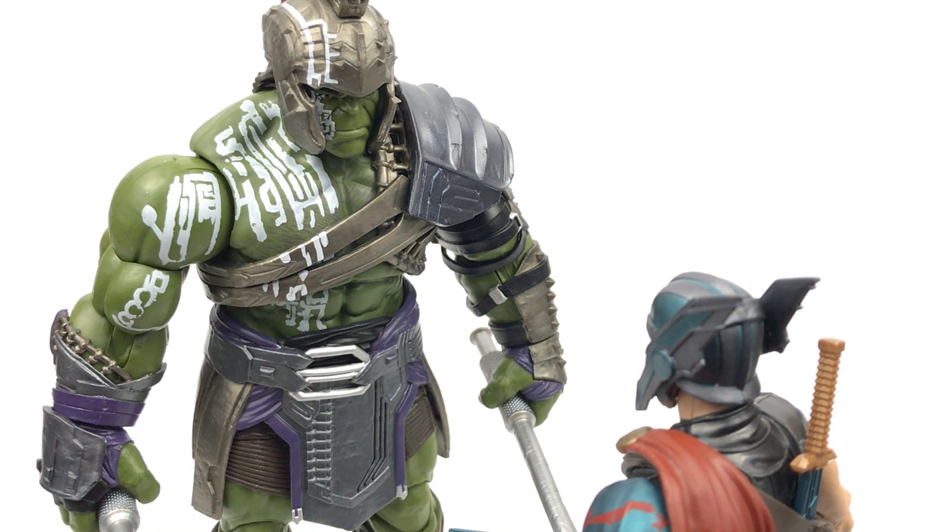Hi everyone, welcome to Heredo Connectables where today we're going to be taking a look at the Hulk Builder figure from the Thor Ragnarok movie.